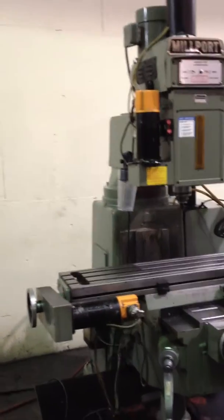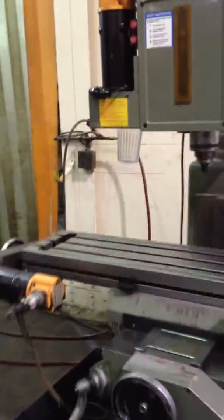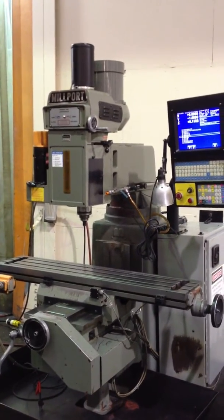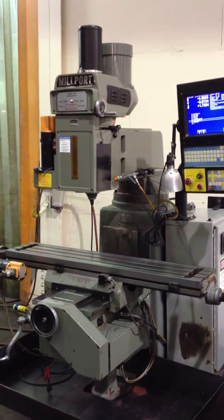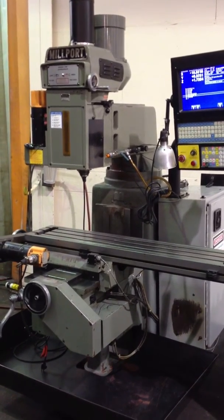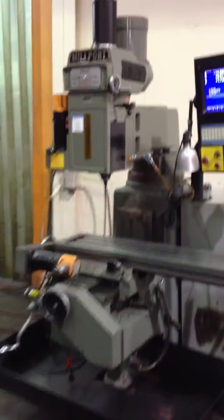He's running a program. That's the spindle running right now.